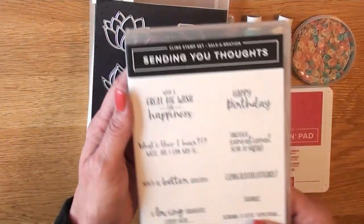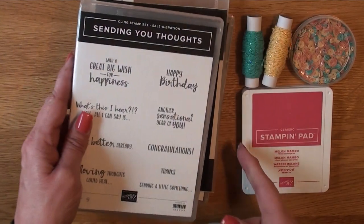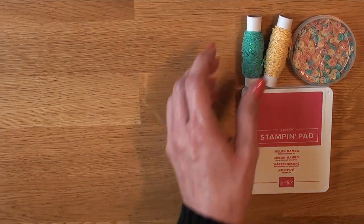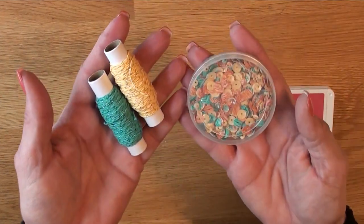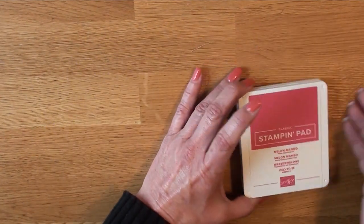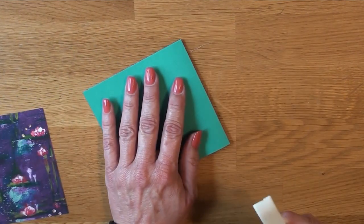You can only get these products from the Celebration catalog, which means a $50 purchase before taxes and shipping, and then you get to pick one of these for free. Our sentiments are going to be from 'Sending You Thoughts' — I've been kind of hooked on that lately — along with 'Thanks for the Laughs.' The metallic Baker's twine and sequin combo pack comes in Bermuda Bay, Melon Mambo, Crushed Curry, and So Saffron.